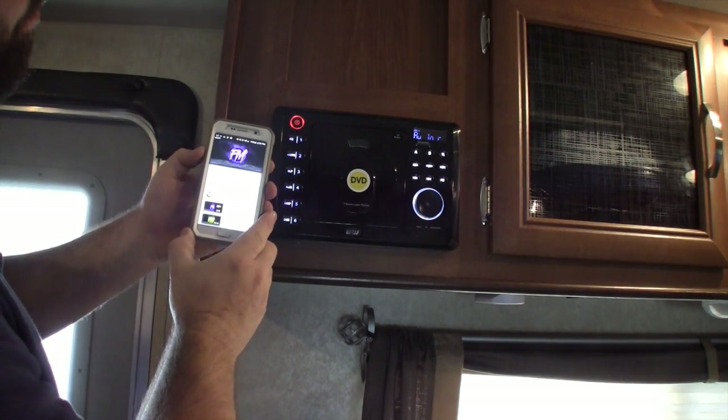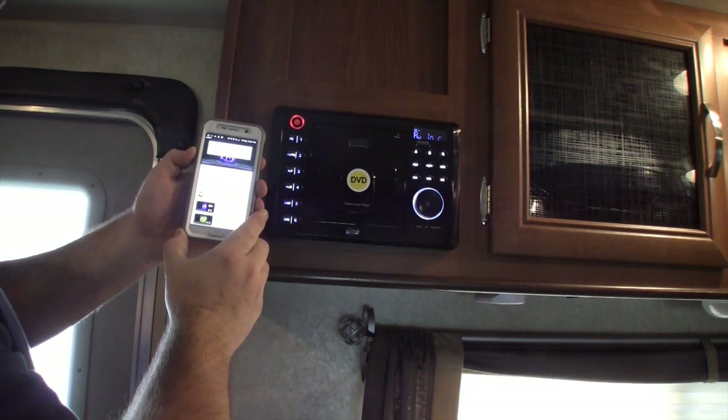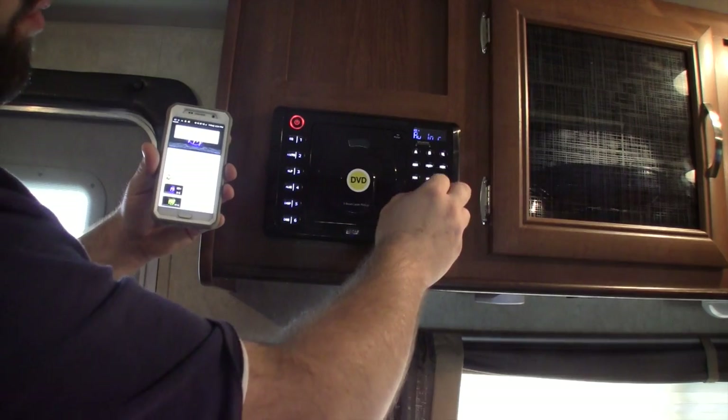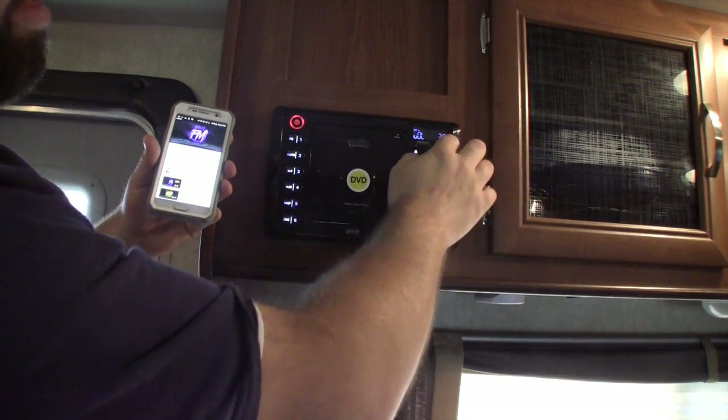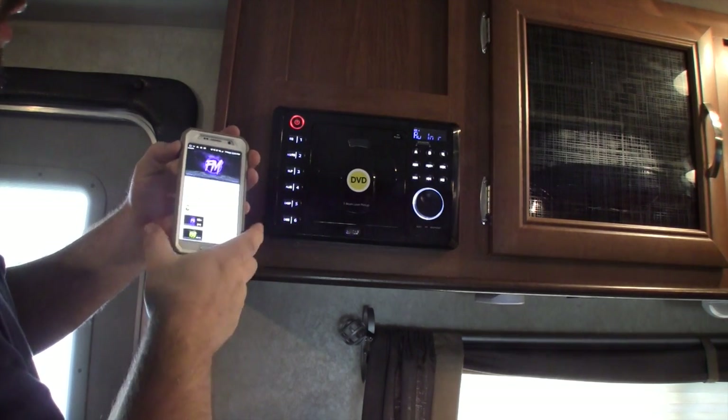You can control the volume from your phone. I have the volume on the Bluetooth module wide open, and the volume on the radio turned wide open as well, so I control everything from the phone.